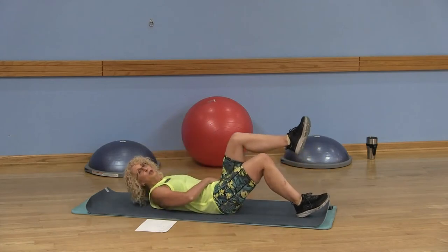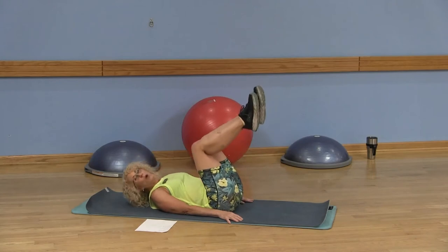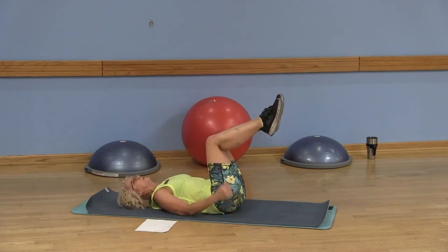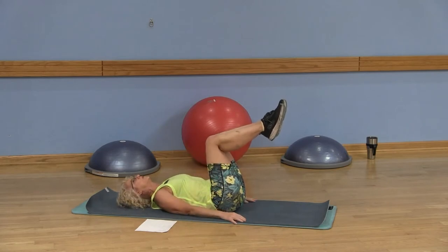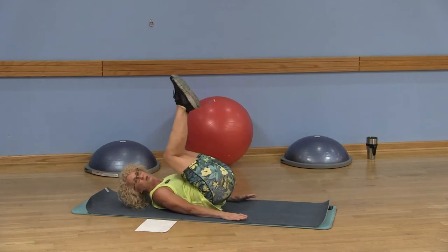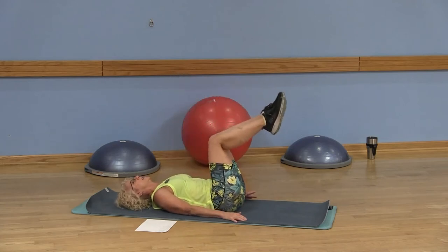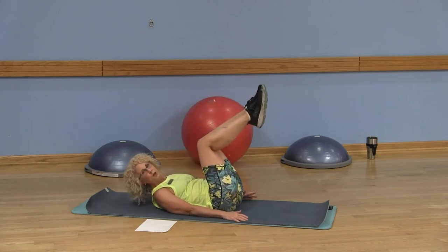We're going to do reverse curls. Shoulders are away from your ears, hands are by your side. This is your easy option, keeping the knees bent — I like to call this the tabletop position. Pull the belly button into your spine. Exhale, pull those knees toward your chest, inhale, exhale, inhale. That's your easy option.